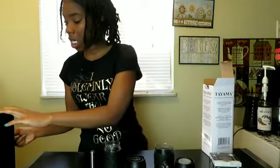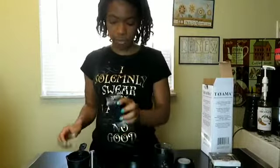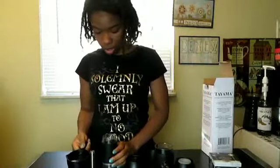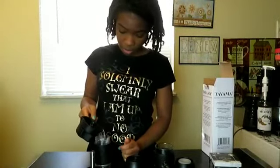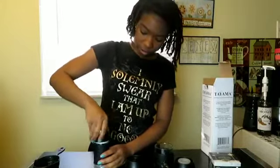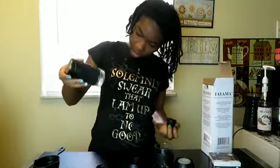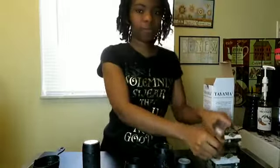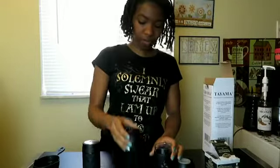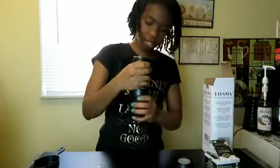First, we've got our hot water here — really hot, just out of the microwave. We're going to put that into this chamber; there is a little max fill line in there, so you don't want to overfill it. Then we put the water in, get our little capsule, put it in here, and push it down. This goes on top of there, and just twist it, twist it, twist it — see how easy that is? Super easy.